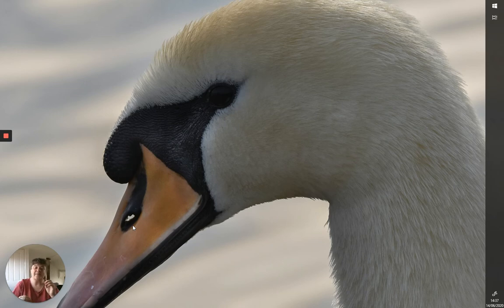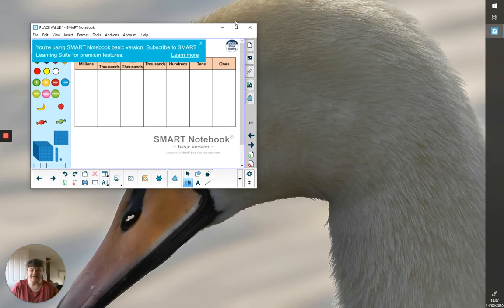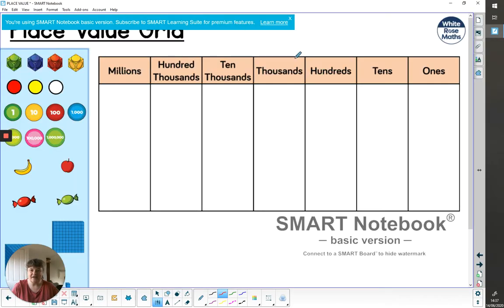We're going to start with place value and then look at the special case of when you multiply by a multiple of 10 — 10, 100, 1000, et cetera. For the first time today I am using a tablet and pen. I'm not used to it, so I will make mistakes — bear with me. Apologies in advance. We're all in this together in terms of learning about technology.